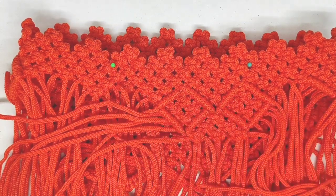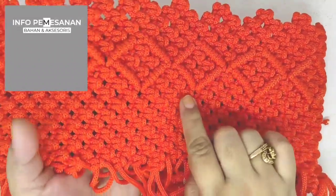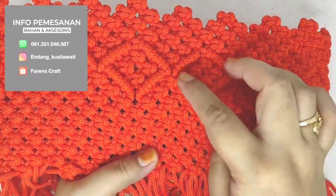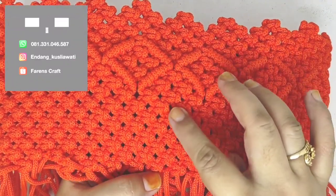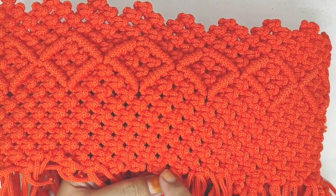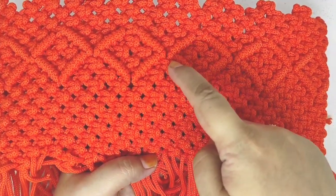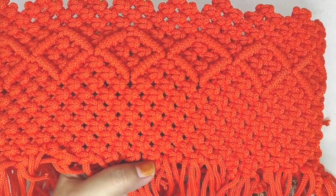Bikin motif seperti ini, persegi seperti ini. Setelah kita bikin motifnya ini, terus kita bikin untuk ke bawahnya. Kita hitung di sini: satu, dua, tiga, empat, lima. Terus kita tambahkan satu baris lagi untuk bagian bawahnya. Jadi dihitungnya dari sini: satu, dua, tiga, empat, lima baris. Terus kita tambahkan satu baris lagi di bawah.